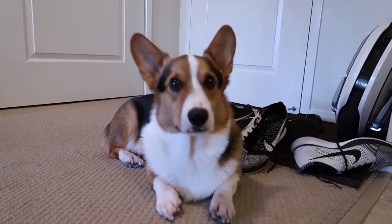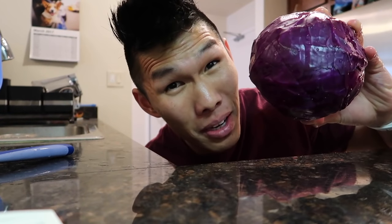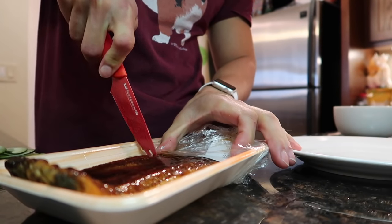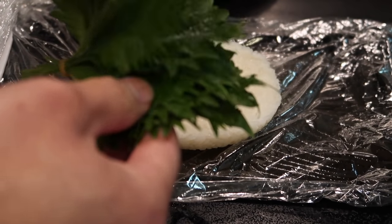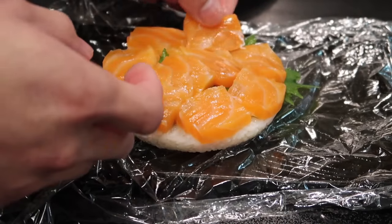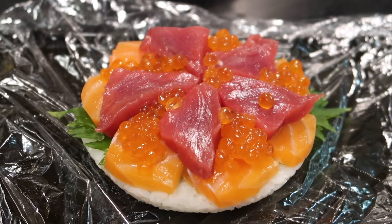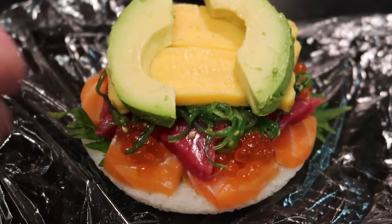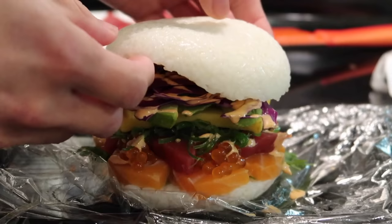Let's slice up some cucumbers, a little bit of the cabbage, and an avocado. Let's slice up the egg, fresh watered eel, the salmon, and the tuna. This chiso leaf is usually accompanied with all the sushi — it's super good, I love it. Salmon sashimi, ahi tuna, ikura salmon roe. Look at that! Seaweed salad on top. Smells good. Egg, avocado, cabbage, spicy tuna sauce.